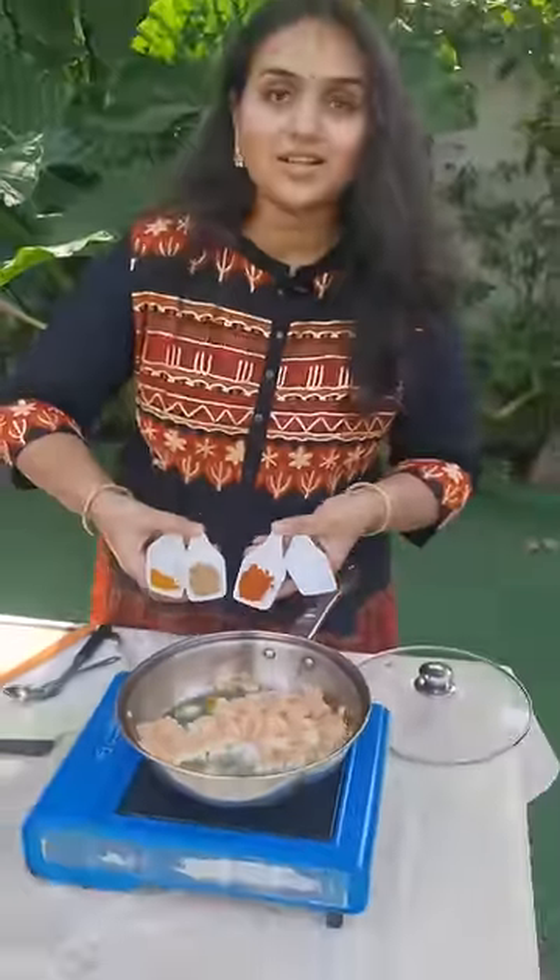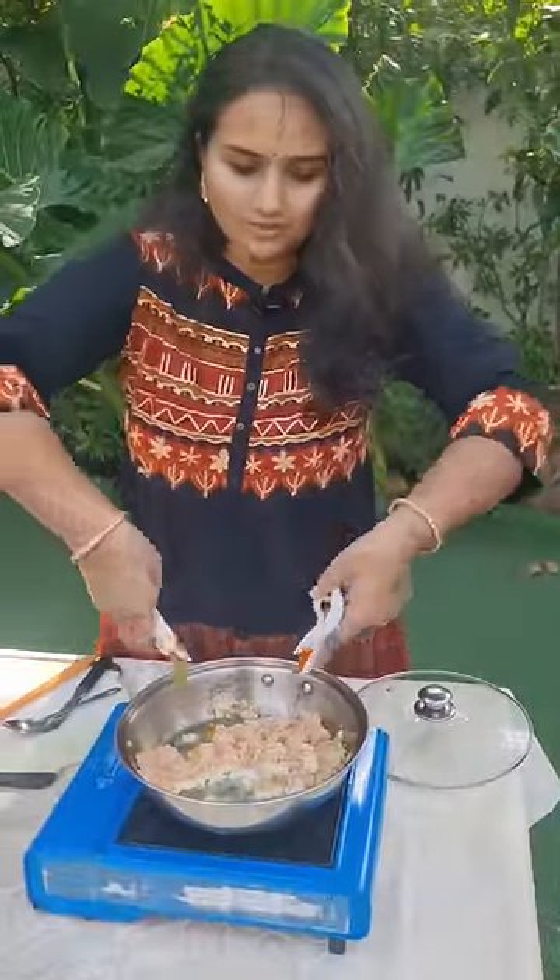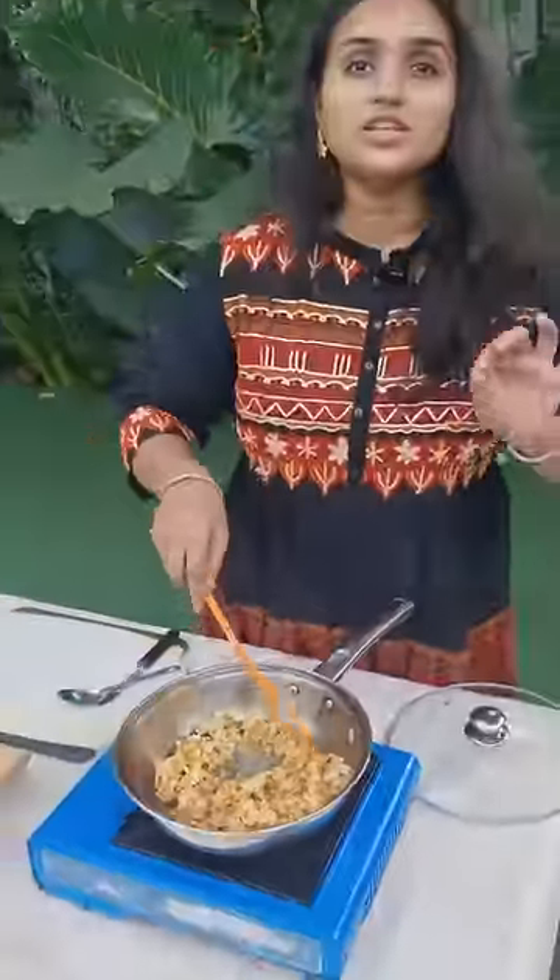Guys, uppu karam paspu masala in daniyal podi. We are doing Turkish bell peppers.